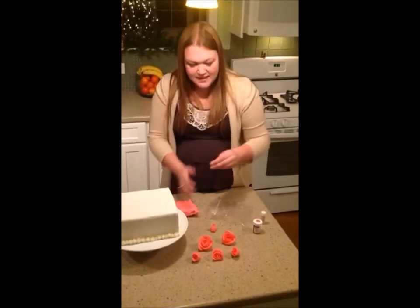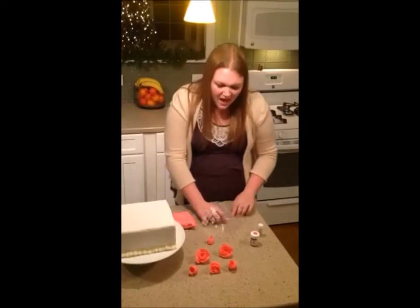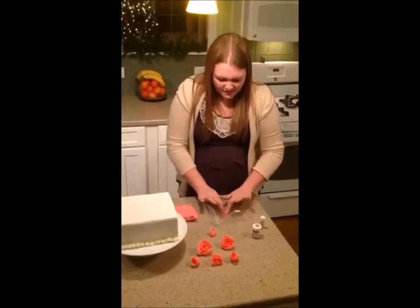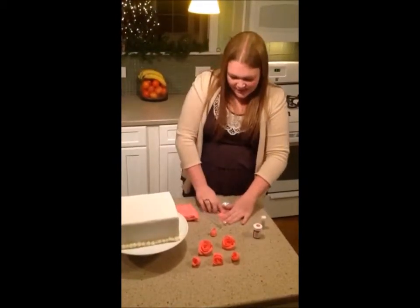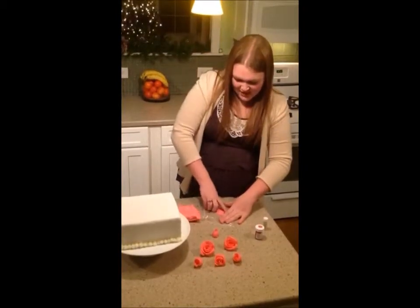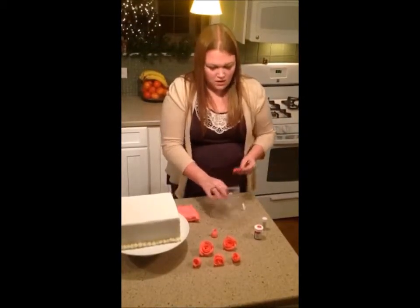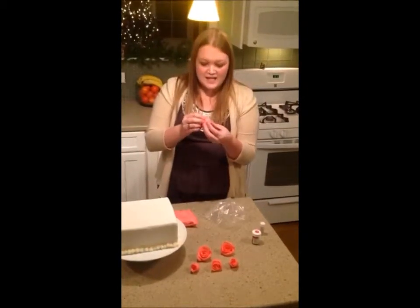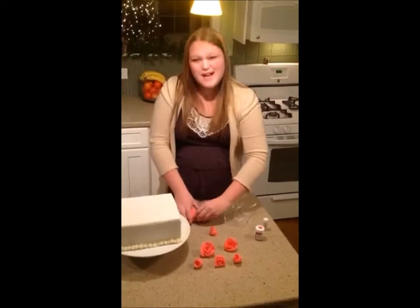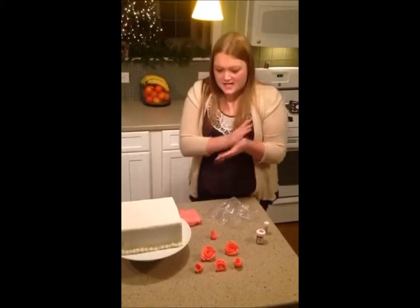Now what you're going to do is continue making petals the same way. You're going to end up making between five and ten petals — just put it in the bag, squish it down, and make the edge really thin. Take it out and put the petals on, not in the exact same position. You want to stagger them so they're all not starting and ending in the same spot.